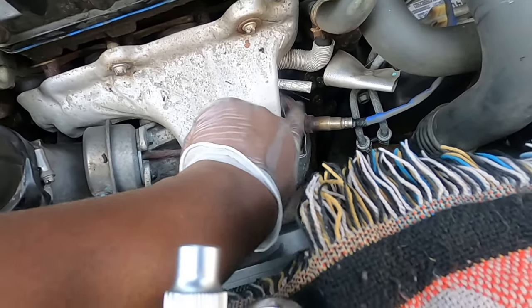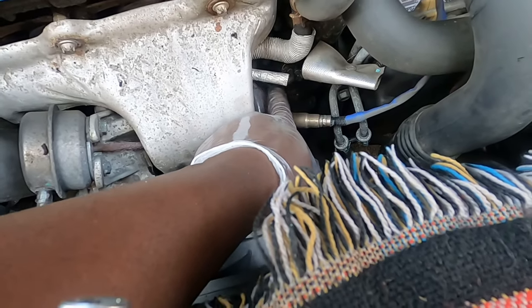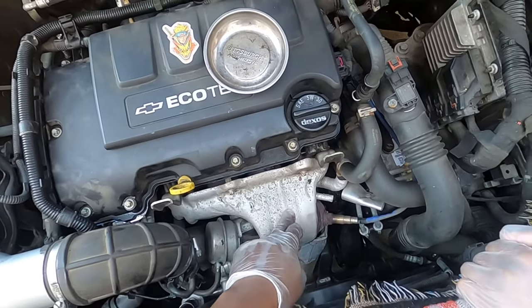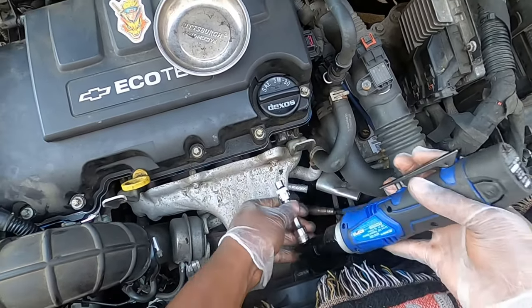We don't want oil dripping by the exhaust manifold — that's a fire hazard. So let's get started. First off, please make sure you're working on a cold engine — don't work on a hot engine and burn yourself. These fasteners are E10s.